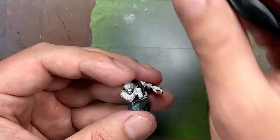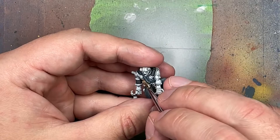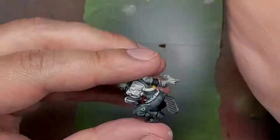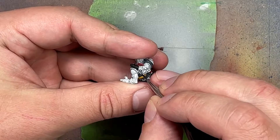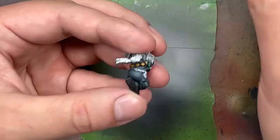With Steel Legion Drab, Blood Angels contrast paint, Rekarth Flesh, Corvus Black, and Averland Sunset we paint more details on the servitors. Steel Legion Drab with Lahmian Medium is applied onto his purity seal; after the first coat and once it dries we water it down a little more and apply again, flooding mostly the recesses making them even darker. With Blood Angels Red with a little Lahmian Medium, it just goes onto the purity seal - quick, simple, done.